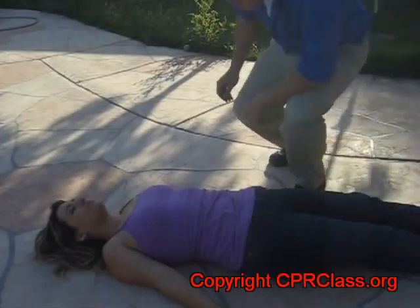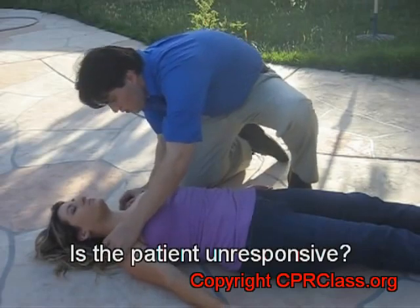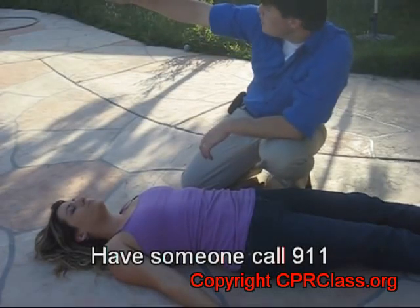Is the patient conscious? Briefly shake the patient and loudly ask, 'Are you okay?' Look and listen for any signs of life. Direct someone to call 911 immediately.